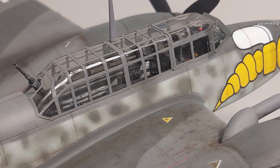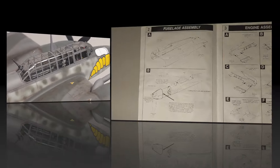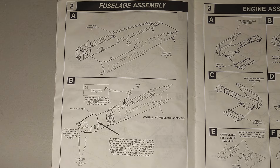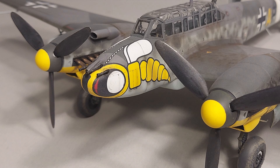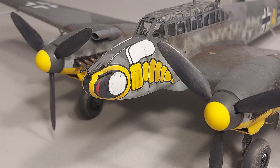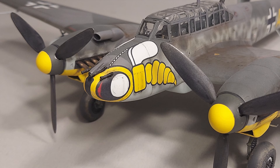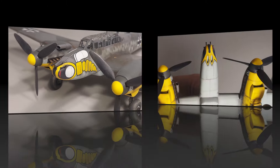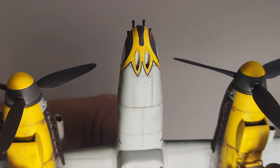Even the sidewall detail on this kit is very nice and looks great through the cockpit transparency. In Step 2 we're closing up the fuselage halves around the interior and adding the resin nose cone. I was able to get a very good fit on the resin nose — I used white glue to attach it with no issues. I left the resin cannon barrels off until final assembly and attached those with white glue at that time.